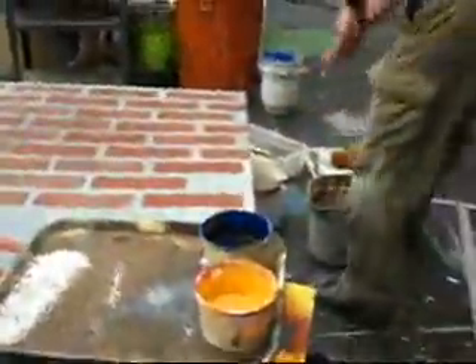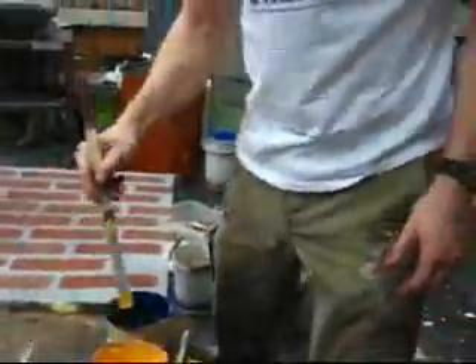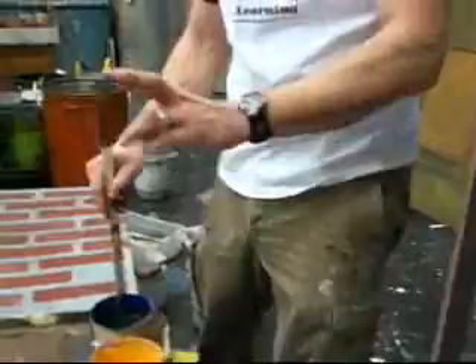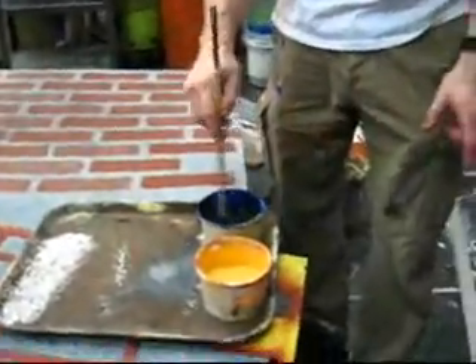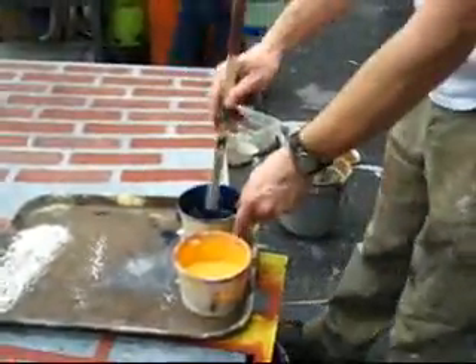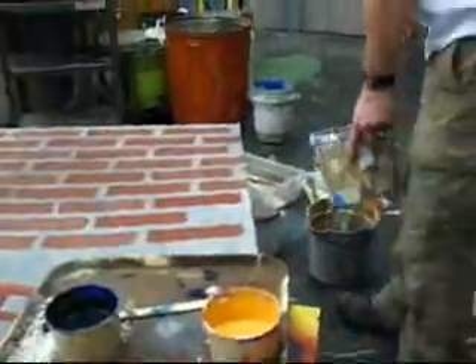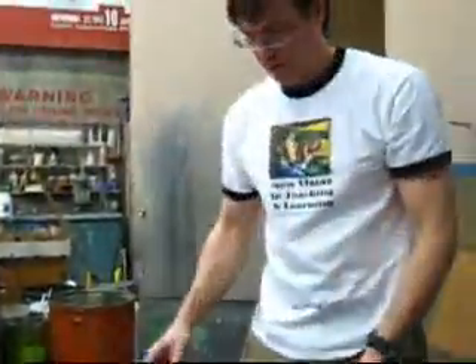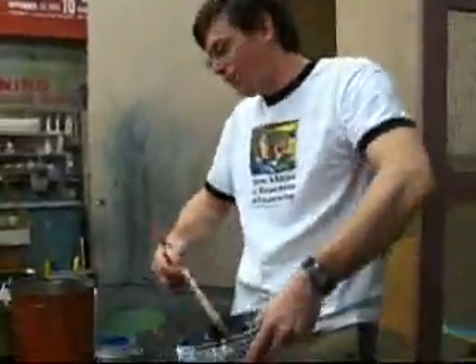I've kind of gone to the extreme end of glazing. This is a combination of yellow ochre and a little bit of leather lake. And then this other one is a much, much darker one, which is actually going to be a shadow color — I'm going to save it for shadow. I'm going to add a little blue to this; this is now becoming my glaze. You have all the ingredients in front of you — you've got to feel it.